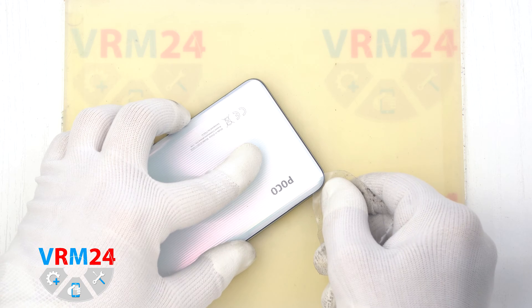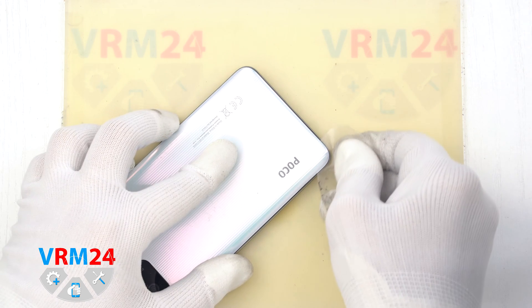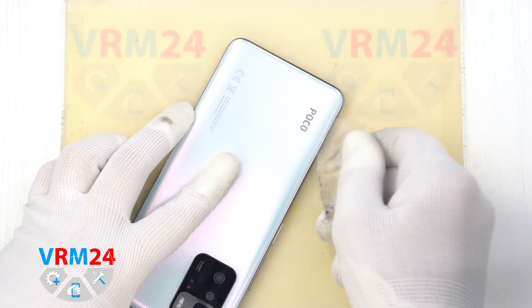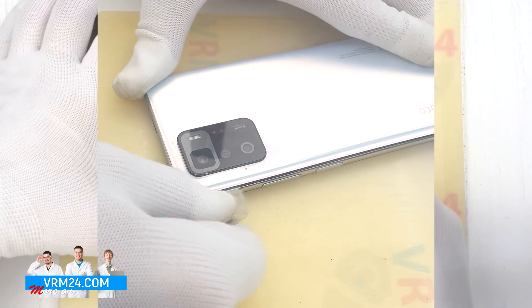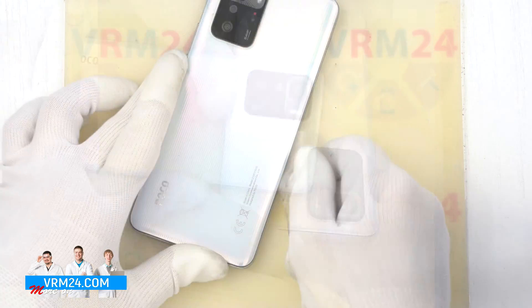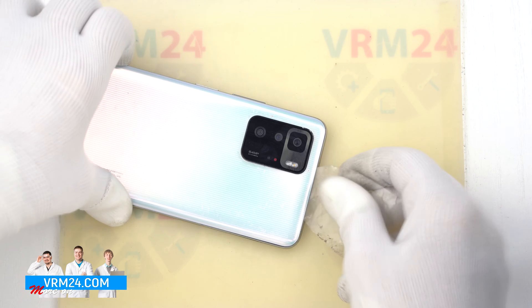After 5-7 minutes we can move on to the disassembly. To detach the back cover we will use a plastic film — it is a protective film from a new display or a film from the stationery store. Insert it into the gap between the middle cover and the back cover and run it along the length of the back cover.